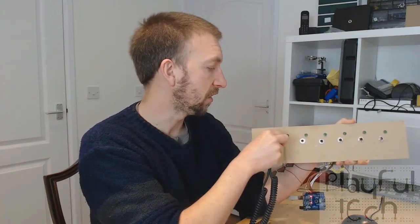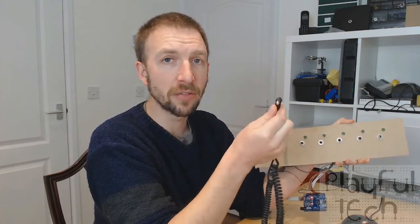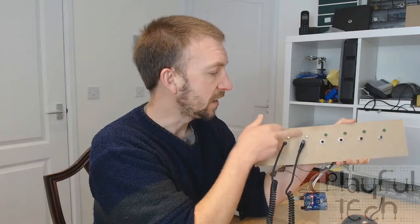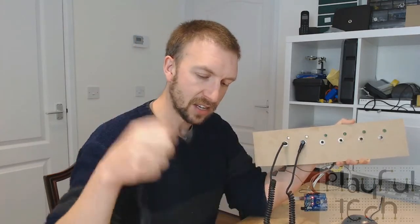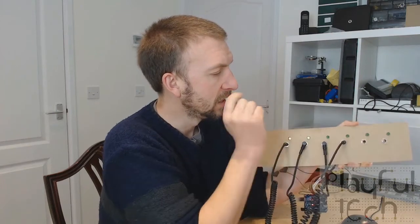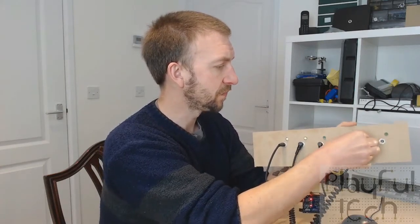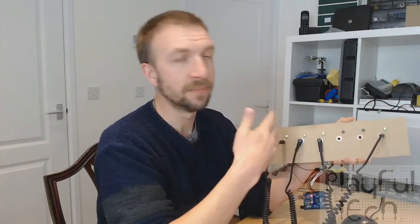If I take the first cable and plug it into the first socket like that, and then plug the other end into socket number two, you'll see the LEDs are lit up to show that's a correct connection. Then I take my next cable and plug it into this one and plug it into the next one. Nothing happens, so I know that's not correct. I'll try the next socket along — no — the final socket. That's correct.